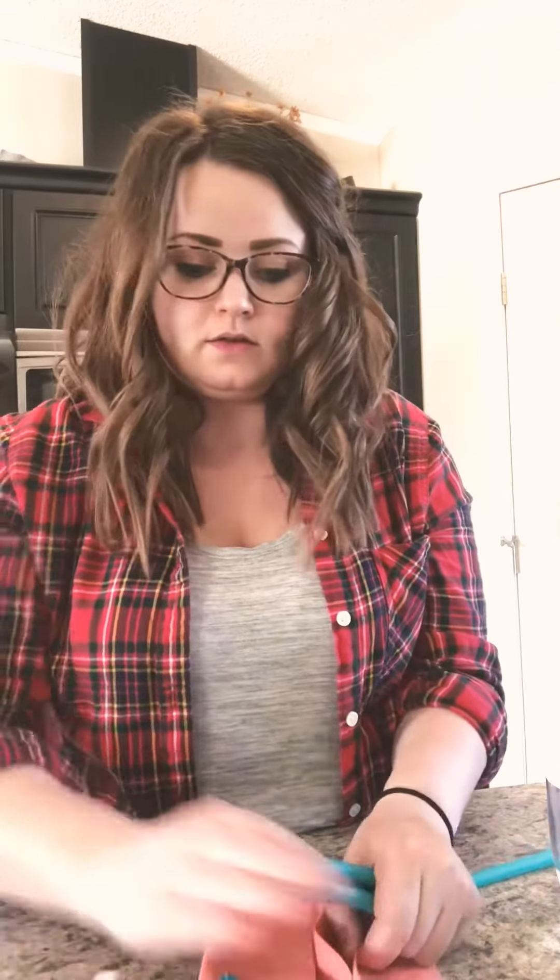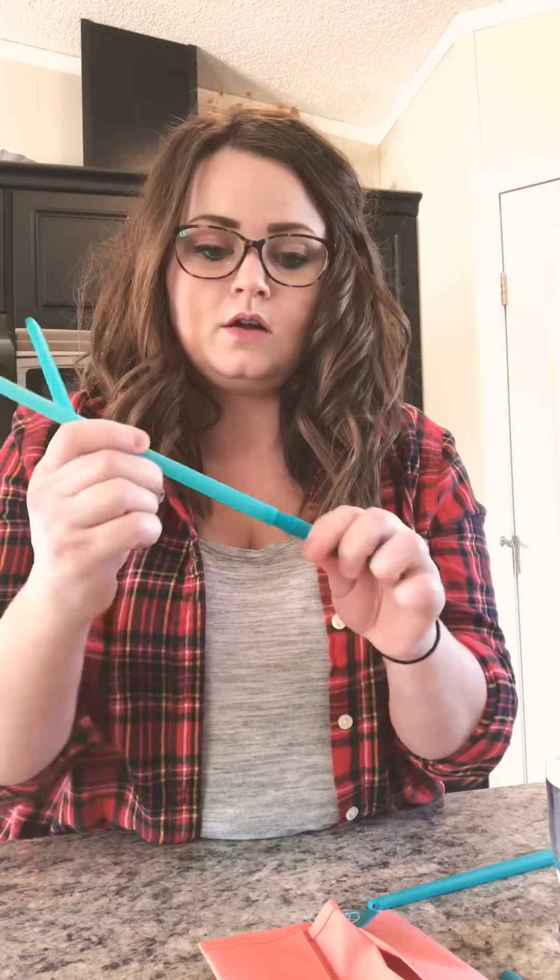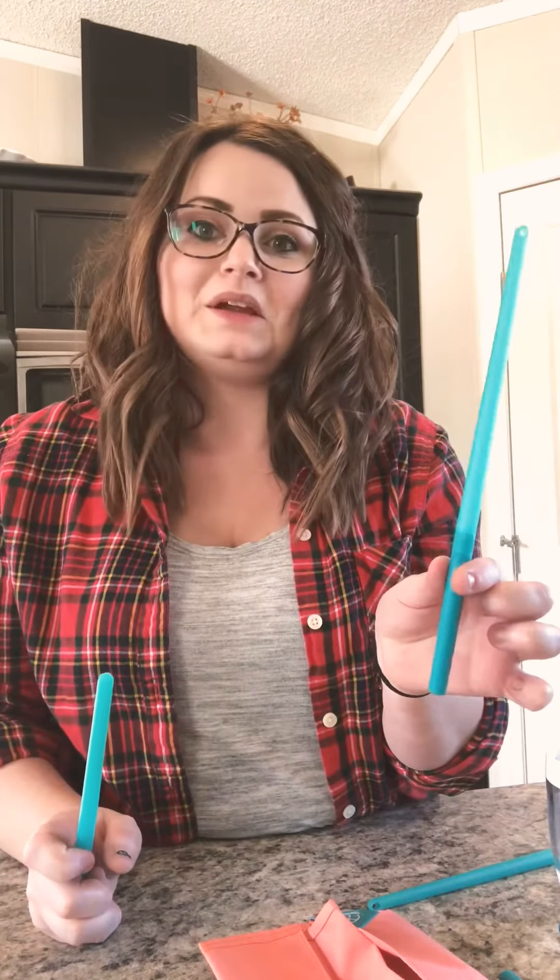When you purchase your set, it'll come in this package, which is actually made from reusable, recycled material. Inside you'll find four of these attachments, four straws, and of course the cleaner. The attachments are for if you're using a taller glass — you can stick one on the end of the straw to extend it and make it longer for what you need.